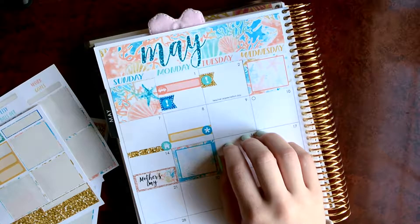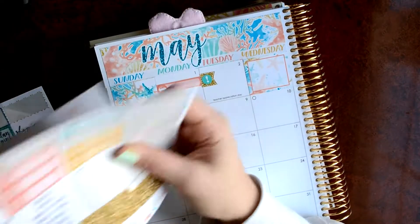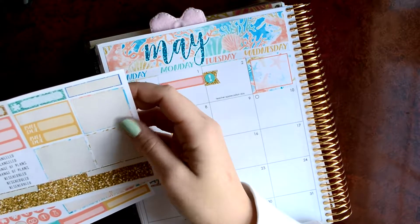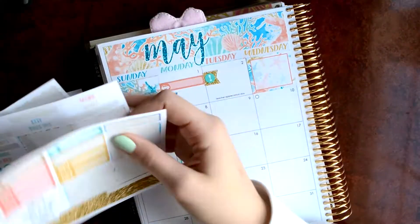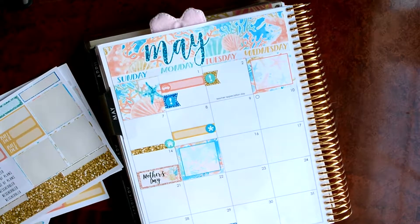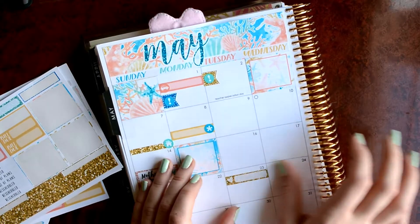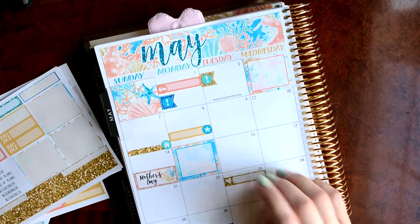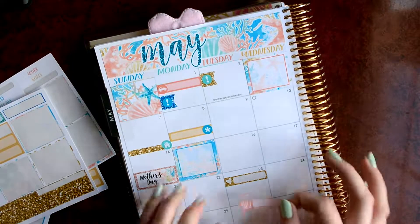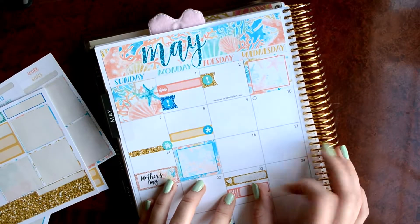I have nothing for the rest of that week. The 23rd is my boyfriend's birthday. I don't know what I'm going to use to mark that. I think I'll use another one of these glitter labels. And then I also have a bill due on that day, so I'll use a red one to mark that, because my summer class bills are due.